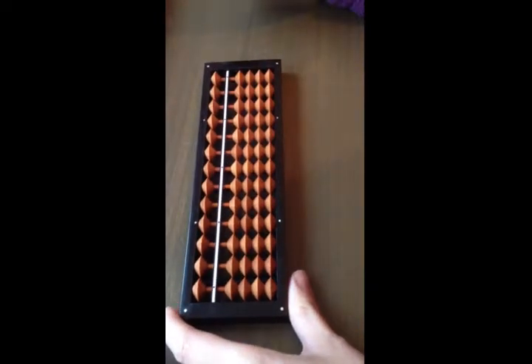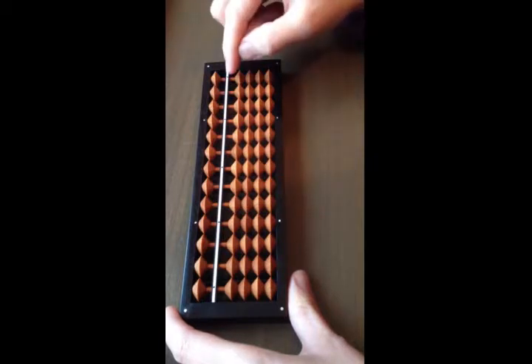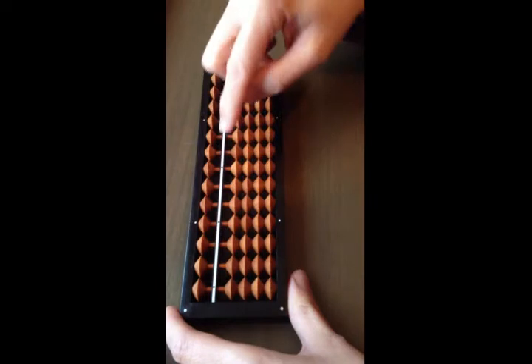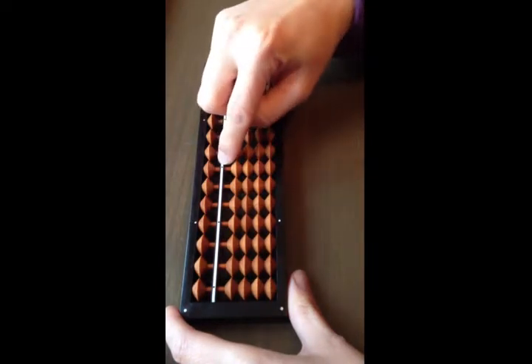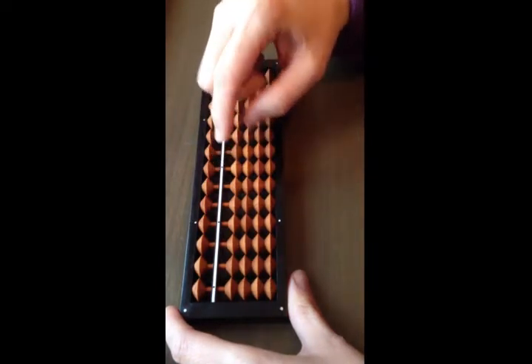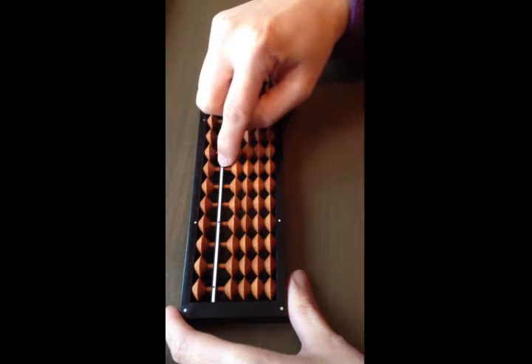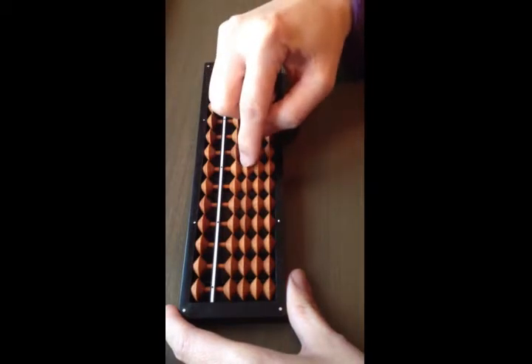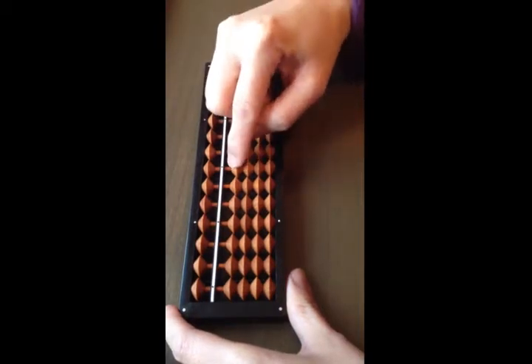To start counting, we need to pick one of the rods with a dot. There are five on mine, so I usually pick the middle one. The rod with the dot is the unit rod. Each of the beads at the bottom has a value of one.